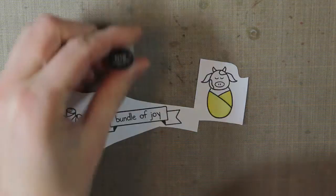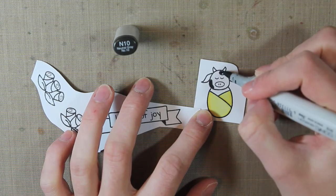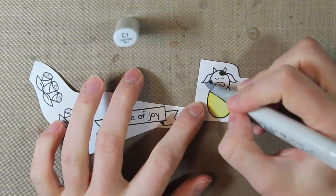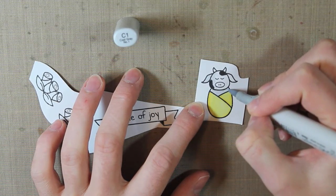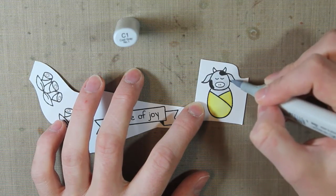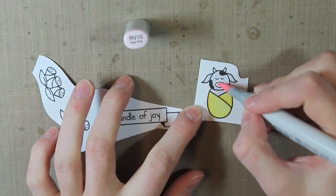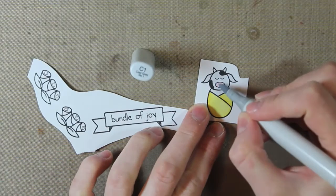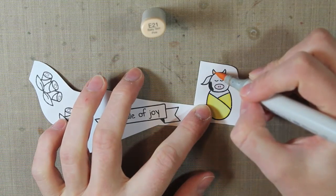Then I'm going to color in the cow with a little bit of gray, but I'm going to make the spots black with the N10. Then I'll color in the cow body with the C1. I'll also color in the nose with the RV10, and then I went over it with the C1 so that it wasn't such a bright pink color.